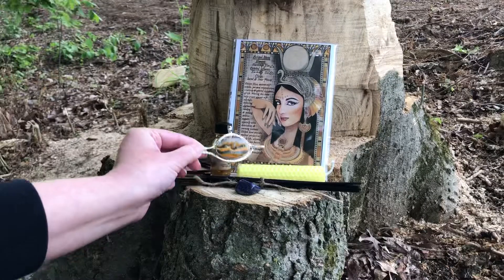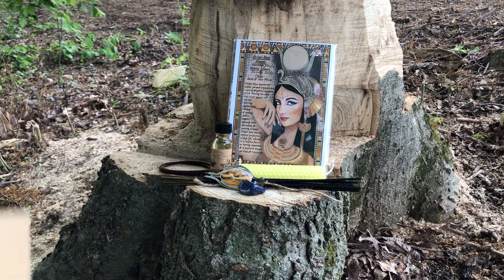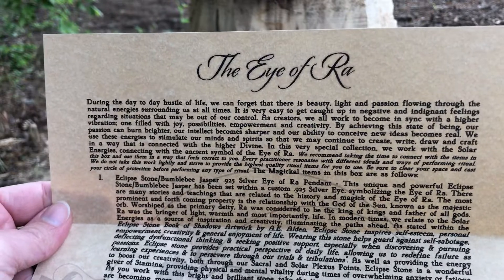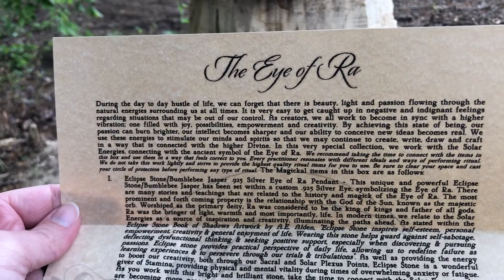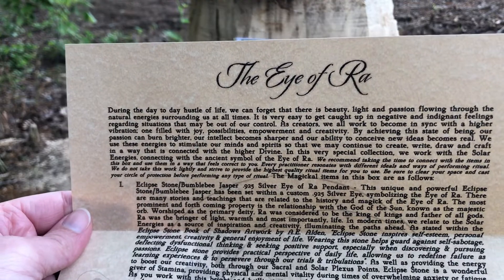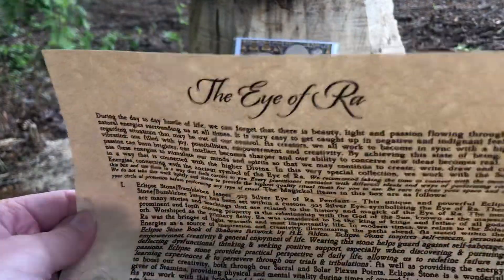Let's get into our pamphlet. The paper is on gold paper. It reads: 'The Eye of Raw — during the day-to-day hustle of life we can forget that there is beauty, light, and passion flowing through the natural energies surrounding us at all times. It is very easy to get caught up in the negative.'